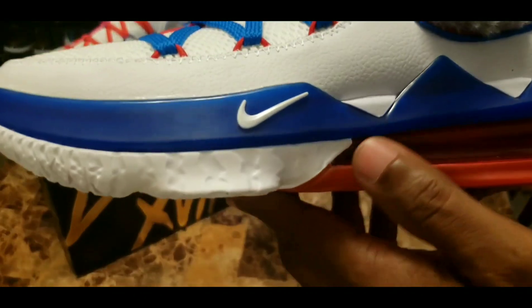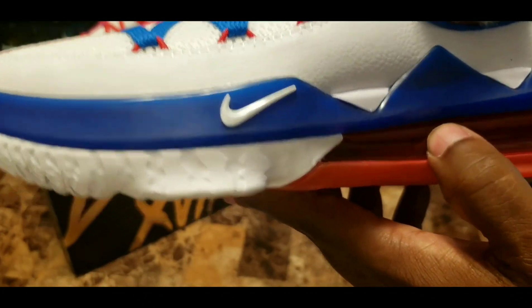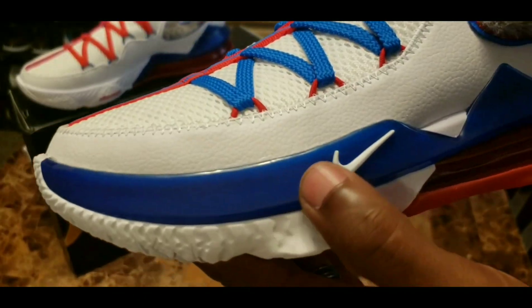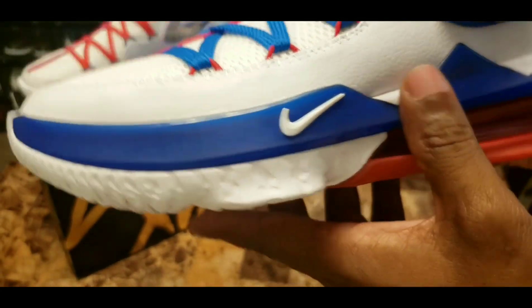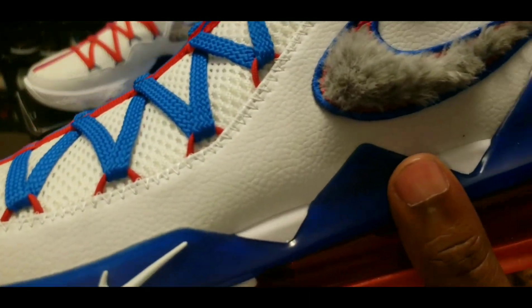You got an air vent right here around the lower part of the midsole. You got a blue mud guard around here with a Nike check.